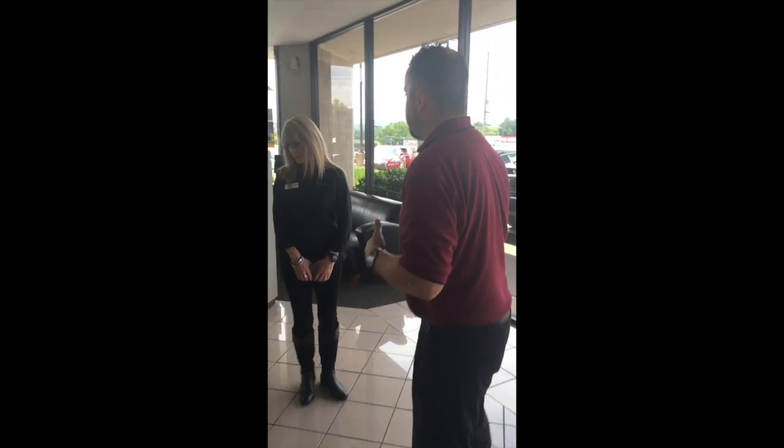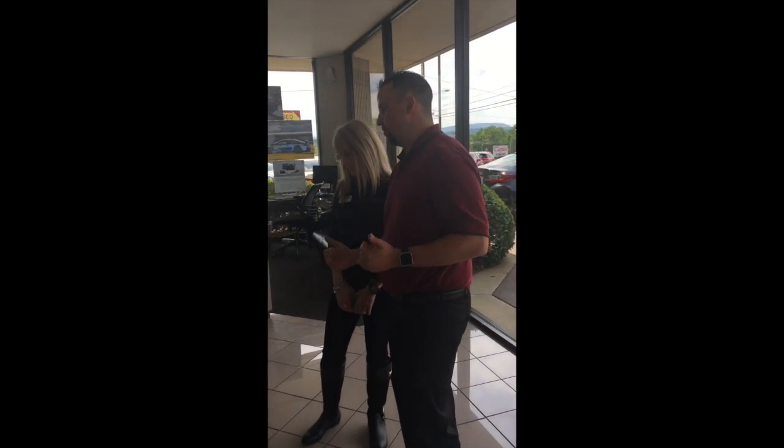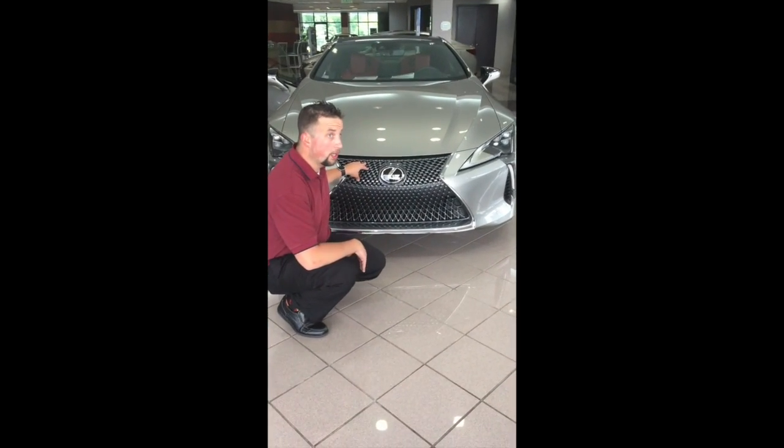One of the things is this grille — it's a fantastic grille. It's a new design, actually; Lexus is going to an hourglass shape. The great part about this one is that at the bottom it actually starts a little bit wider, and it comes to a more narrow point up top. It's more wide here and it goes up to a more narrow area.